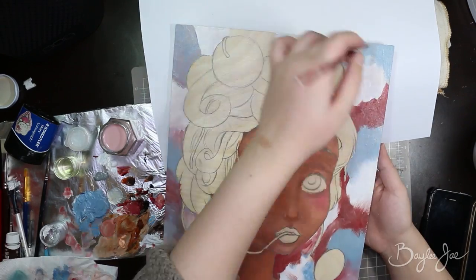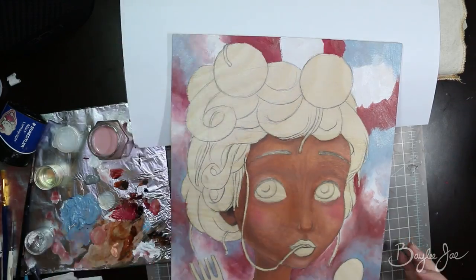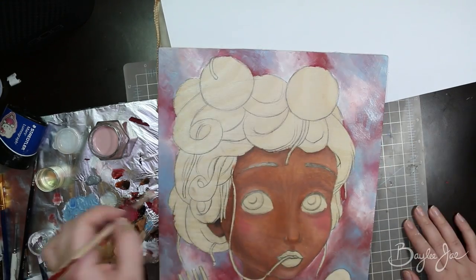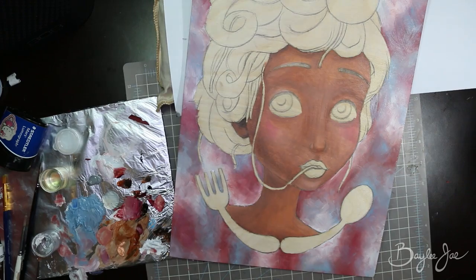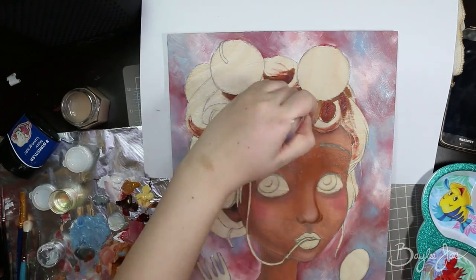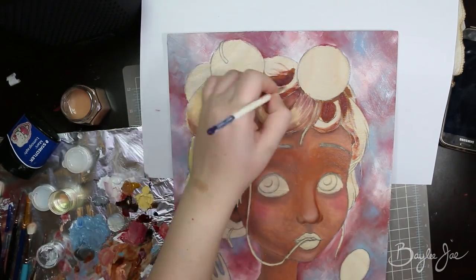I had been seeing some art recently where people have super dark backgrounds with a light subject, and I really wanted to try that. So I decided to totally change it — a black background with a very whitish character and a bit of purple in it. I was kind of just winging it; I just knew I wanted a dark background.